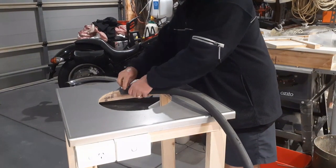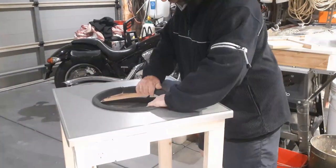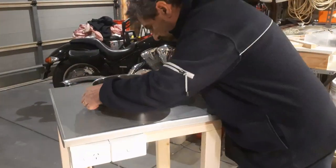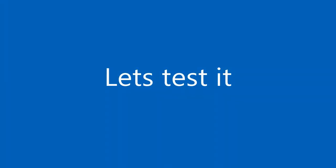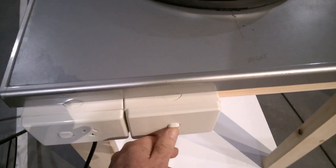A rubber molding around the cabinet opening will ensure that no vibrations are transferred to the cabinet, thereby amplifying the vibration sounds. And there you have it — all wired up and mounted. Let's put some warm water into the unit and test it.